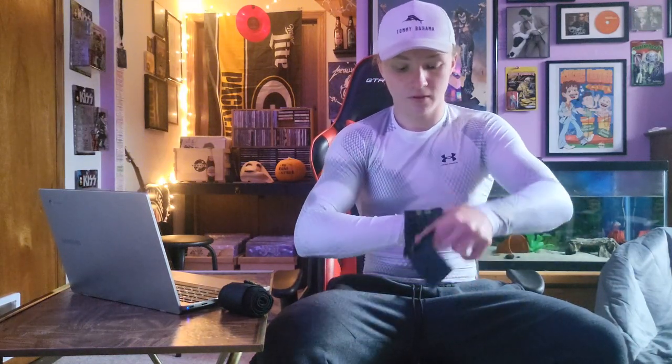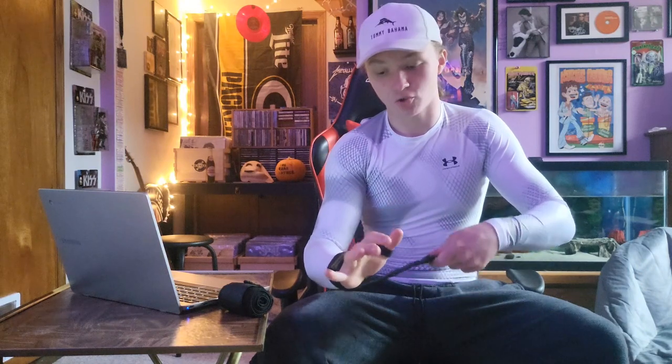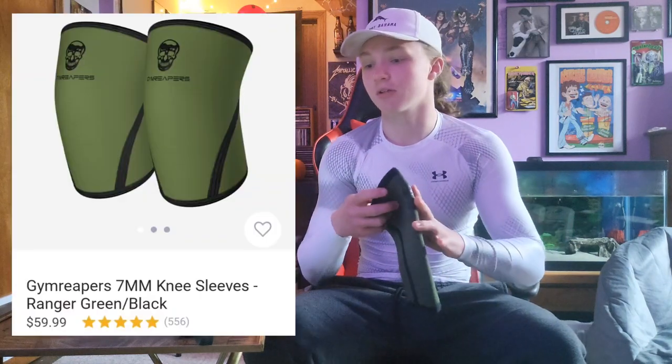I've used these probably three times a week for six months now and they're the most durable and most comfortable. They're at least partially elastic, so you get a nice stretch and can get it nice and tight around your wrist. I use them for barbell bench press, dumbbell bench press, and occasionally for low row. I like how it's tighter around the wrist but loose around the thumb — full range of motion, and they're just durable. For $20, you're getting a name brand and your bang for your buck. Five stars.